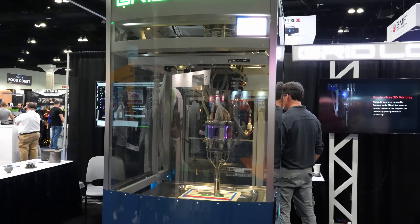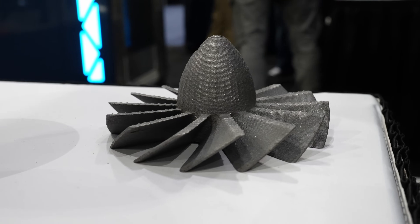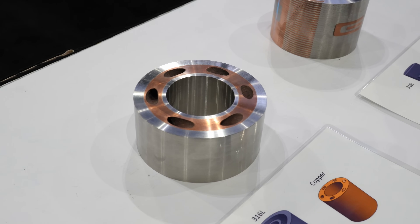What we have here is a dry powder printer. This is just the artwork for the show. So normally, instead of the colored materials, that would be a metal or ceramic.